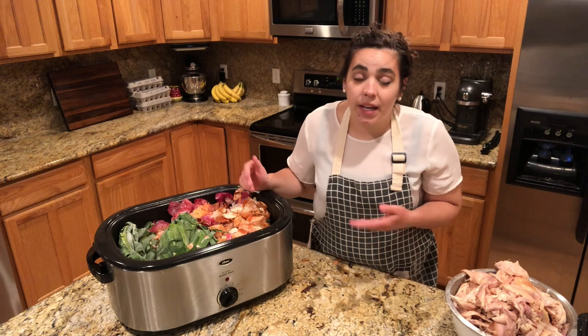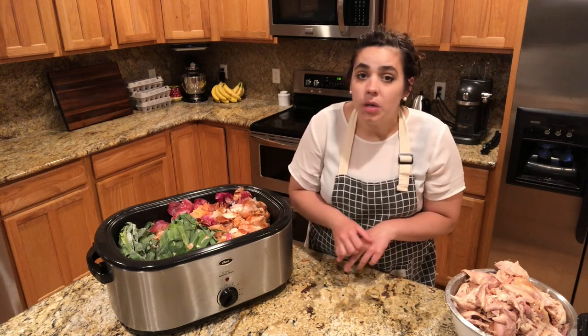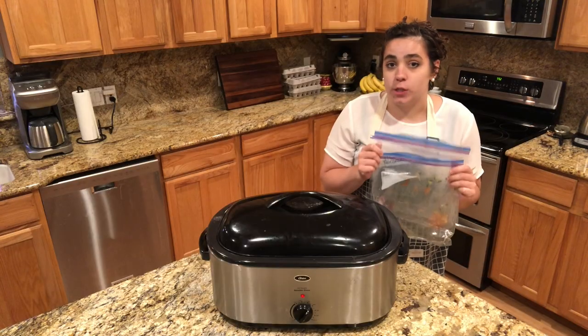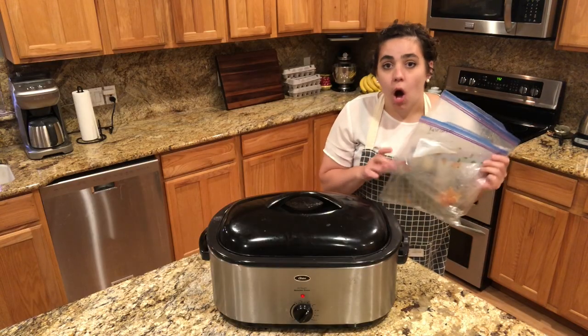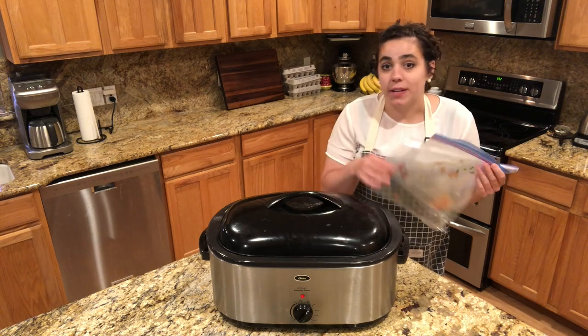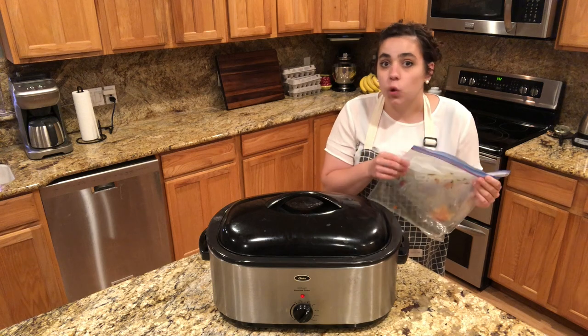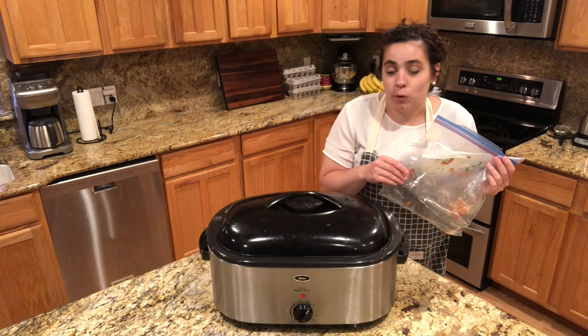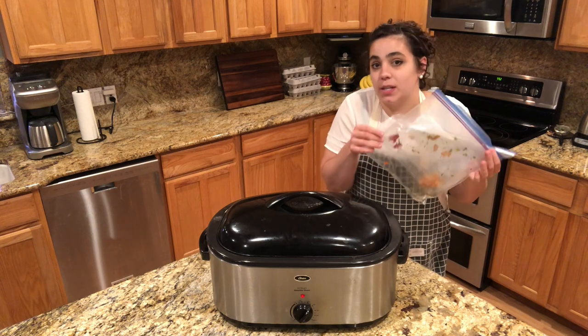If you don't have any extra veggies to put in your stock you certainly don't need to — I've made stock many times with just bones and water. I like to reuse my freezer bags that held the vegetable scraps. I'll put them back in the freezer and just keep adding vegetable scraps to them. There's no reason to throw them out since they were holding vegetable scraps and will continue to do so.